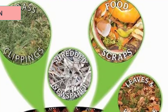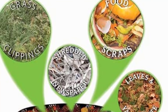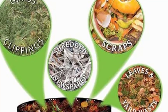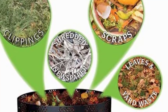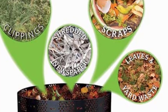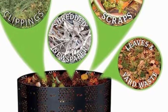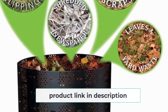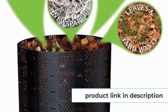At number five: Compost Bin by Geobin. For the ultimate in simplicity at the lowest possible price, this composter from Geobin is hard to beat. You simply choose the size you need, clip it together and start filling it up with whatever you have to hand. Its size is one of its strong points — with a maximum capacity of 216 gallons, it can hold more than twice the volume of any other composter in this review.